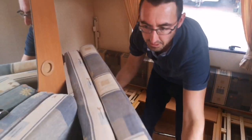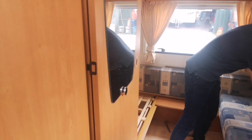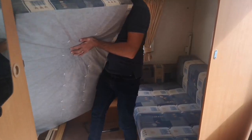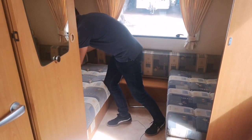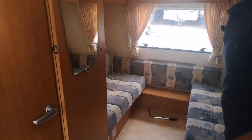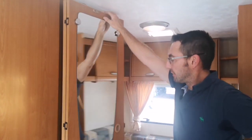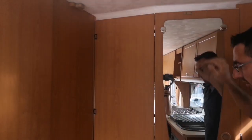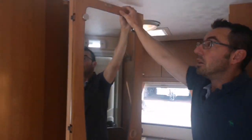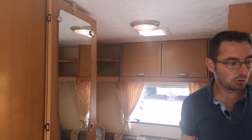To put the back bed back together is nice and quick - cushions just drop back in. We've also got the sliding door to partition the rear section off; that slides across and blanks the rear off. Hopefully we've given you a good insight into how everything works on your new Bailey Caravan.